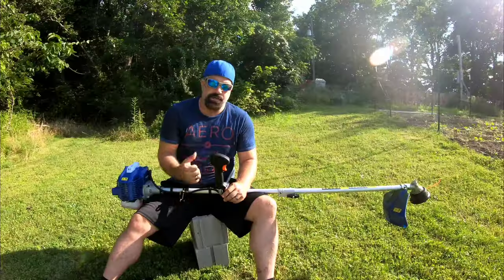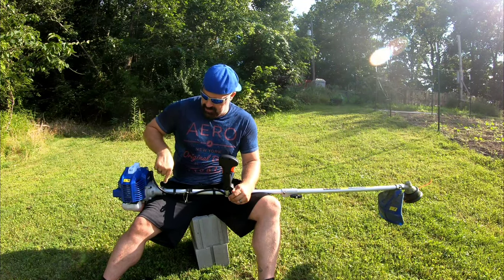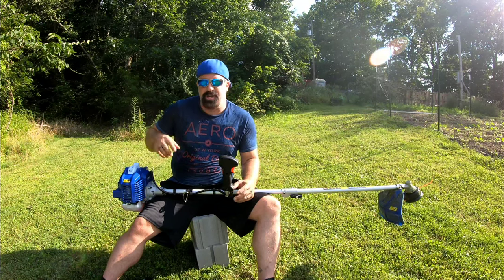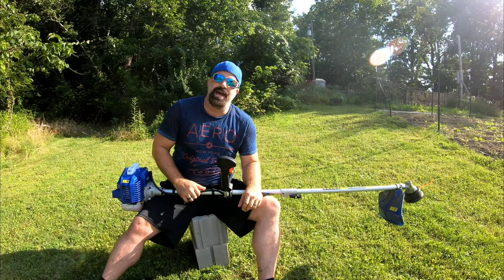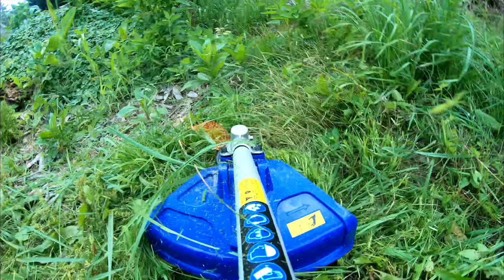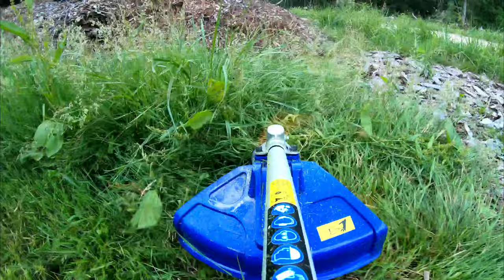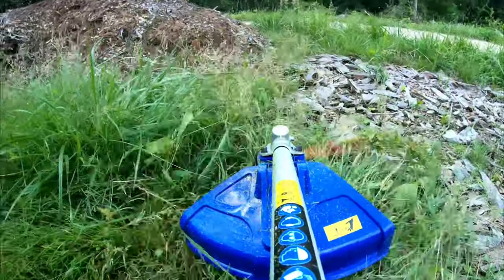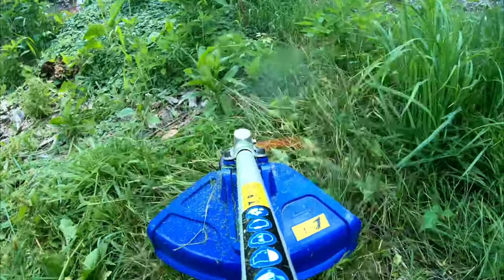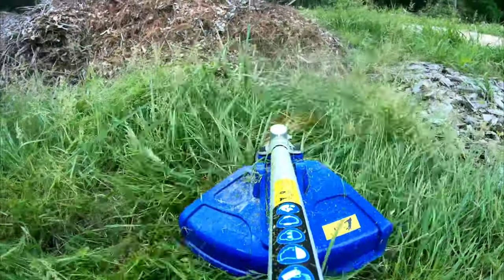It also has a trigger lock so you don't have to hold the button the whole time, which is very helpful when you're brush cutting a field going back and forth — you can give your hand a break. The aluminum shaft is way heavier than most shafts I've dealt with, but the way the transmission mounts to it, it doesn't vibrate as bad as I anticipated. It claims a 10-inch brush cutting radius and an 18-inch string cutting radius. I'm getting about 17 inches continuously on the string side, but if you put a specialty string on there — flat or with a little edge — this thing will chew through anything.